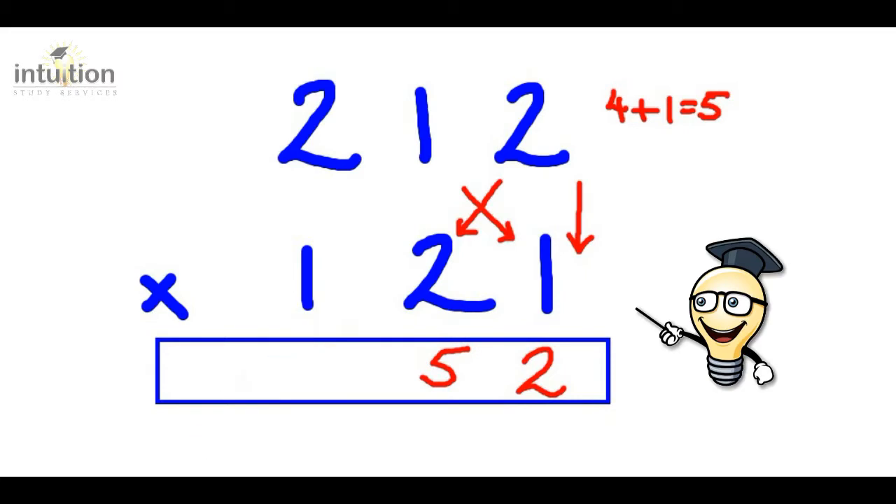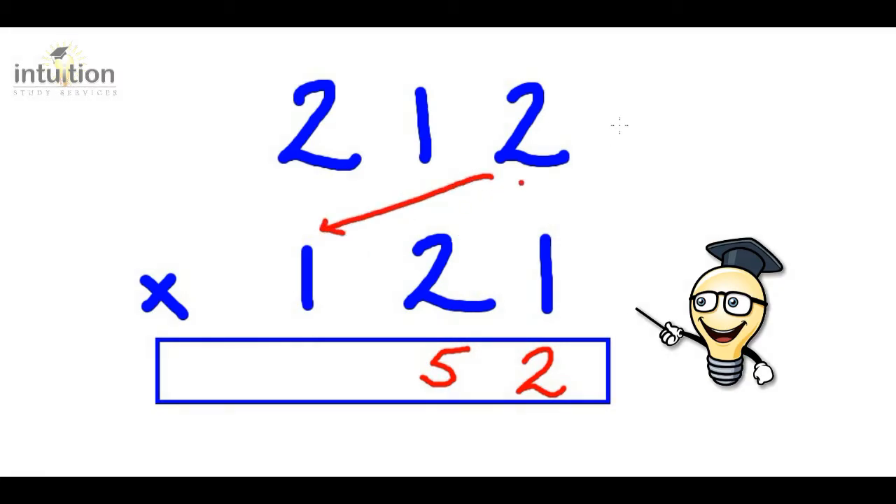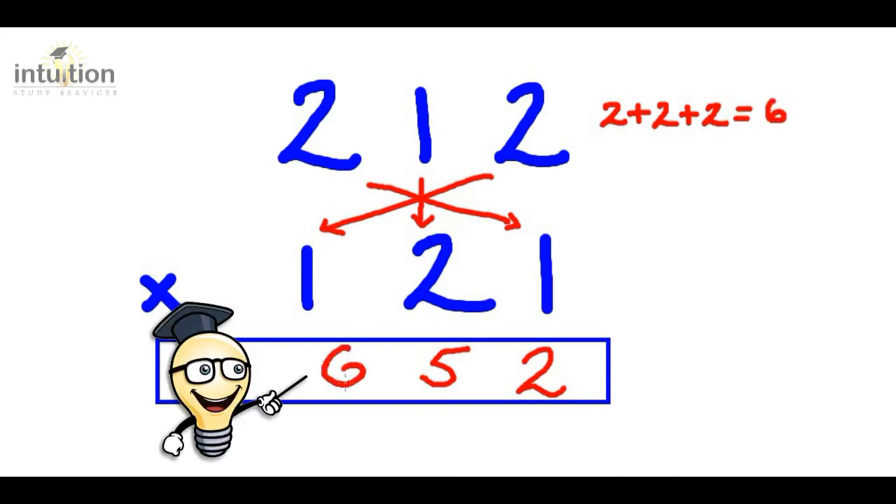Then we do what we call the asterisk or the star. So we do two times one which is two, and add that to two times one again which is two, and add that again to one times two which is two, and that totals to six. We put that six here in the hundreds column.